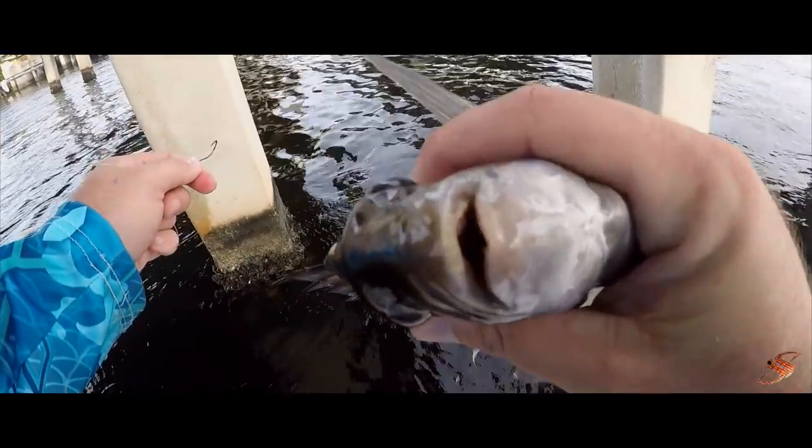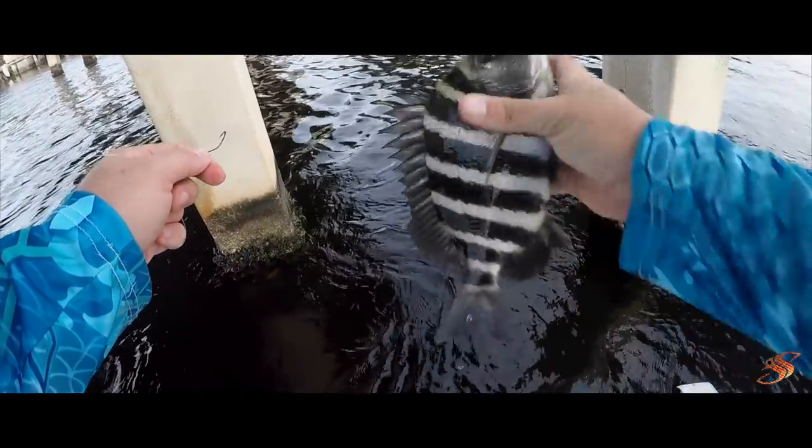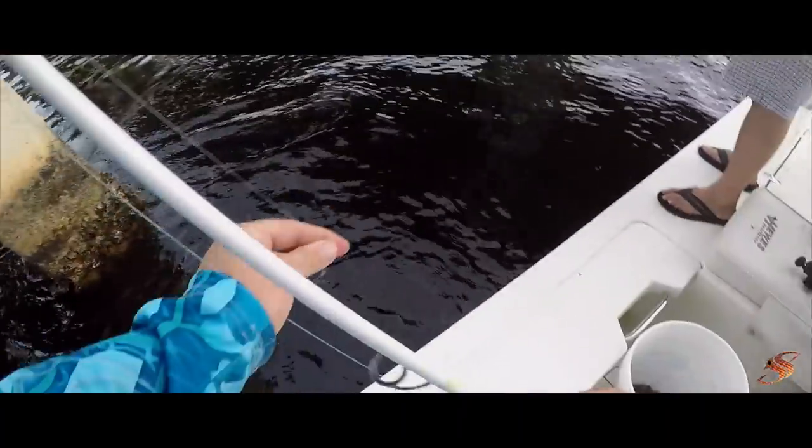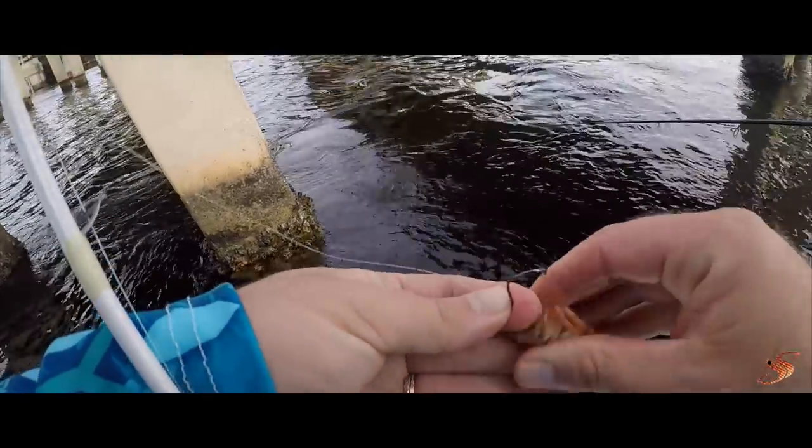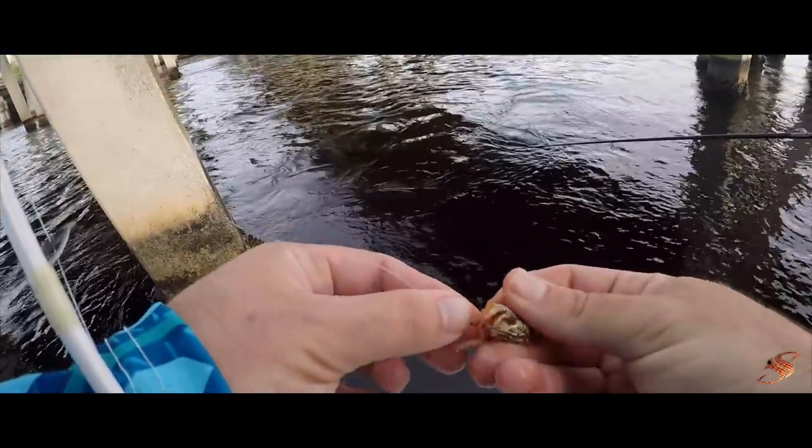Look at those big old Mr. Ed teeth. Did you try to pinch me? What's wrong with you — he's like, 'I have to!'